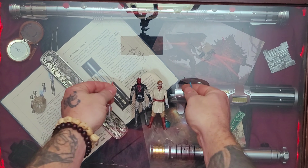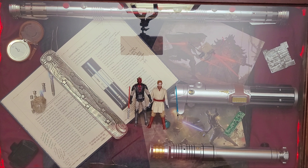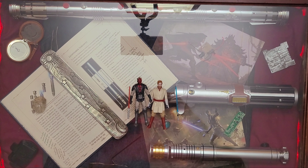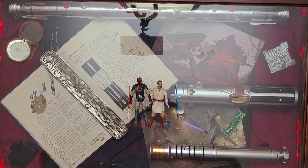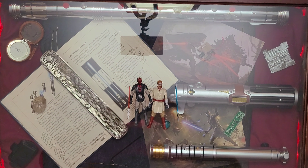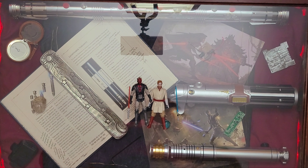Let's see how they hold these. Obi-Wan's grip is kind of loose, so you have to hold the saber down. Just your basic lightsaber holding — nothing fancy, not really made for posing. Maul holds his the best, probably.